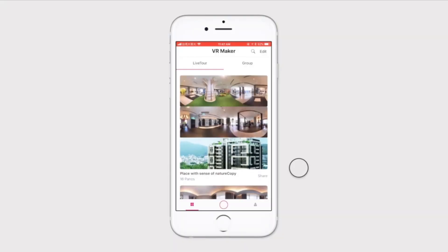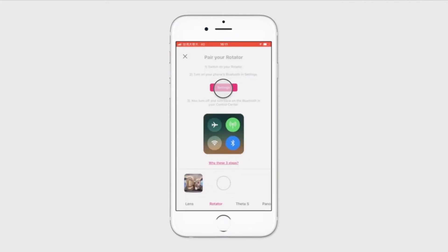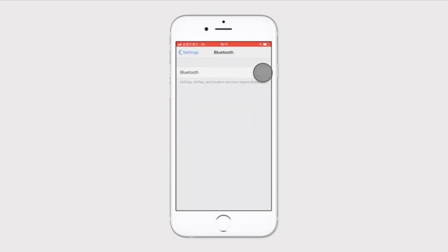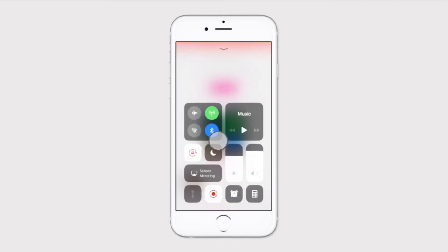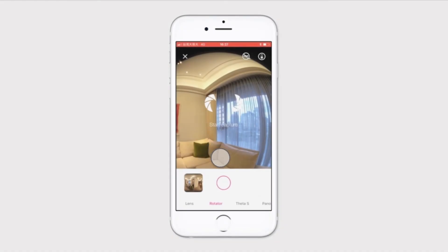Click on the camera button. Choose the rotator mode and pair your smartphone with the rotator as instructed. Go to your phone's settings to turn on Bluetooth. If you're using an iPhone, you might need to turn the Bluetooth off and then back on in the control center. On the capture button, you'll see a pink circle around it. This means your phone is properly paired with the rotator.